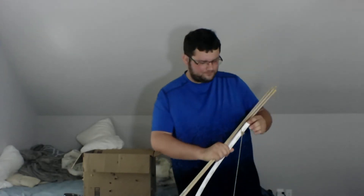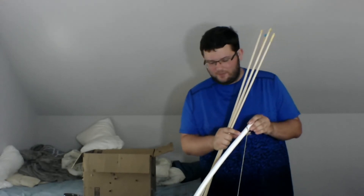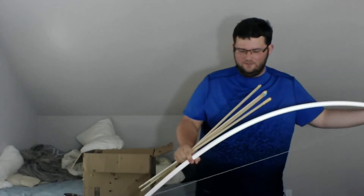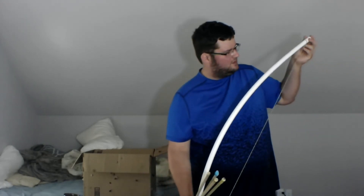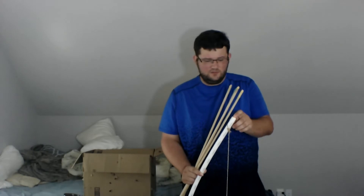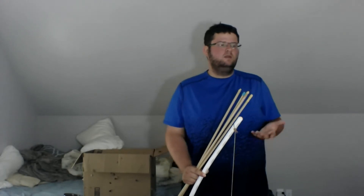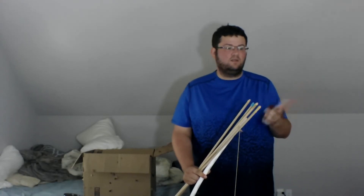I didn't have fiberglass lying around, so for the main frame of the bow, this is made with a SharkBite, which is an off-brand PVC kind of pipe. It is three-fourths inch SharkBite — this is a five-footer. I found that CPVC half-inch fits nice and snug inside the SharkBite. I figured that SharkBite plus the CPVC would give it a little bit more strength and durability.